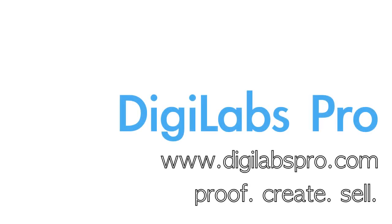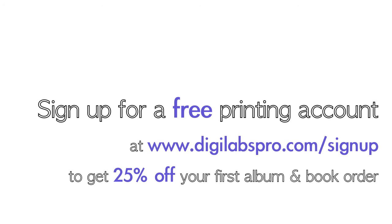So now I bet you're wondering what's next. Download our free software to get going designing and ordering the DigiLabs albums and books. Don't forget to set up your free printing account to get 25% off your first book and album order. Thanks for listening and let us know if you have any questions.